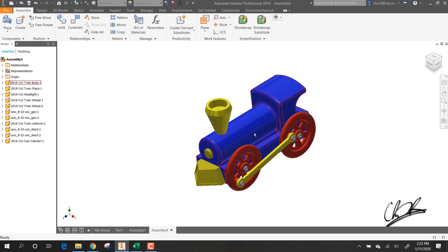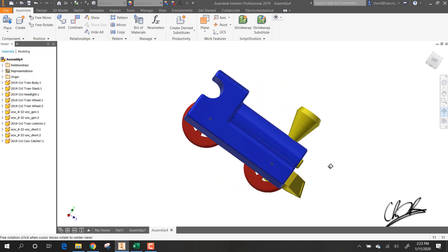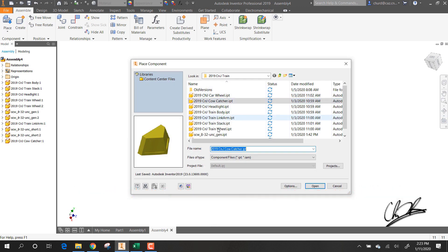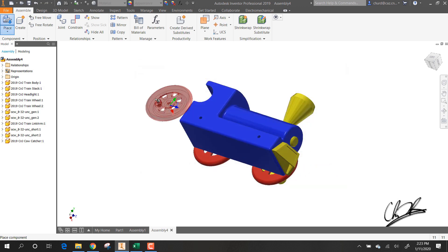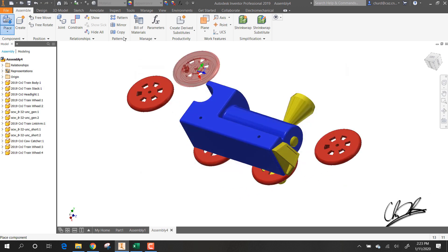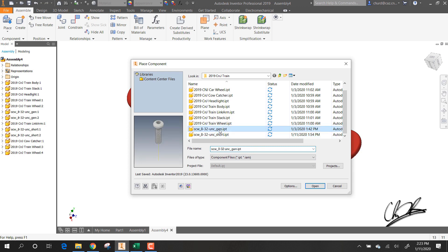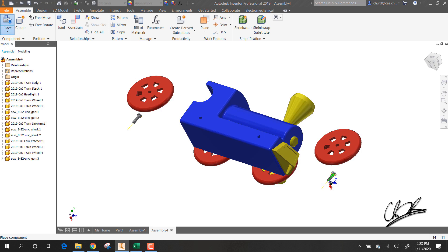That ends that section. I'm going to flip it over and do the other parts now. The other side is exactly the same as this side, so I'll do that part silently — if you want to stick around you can watch, if not, we're all set.